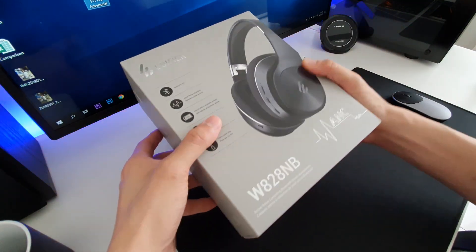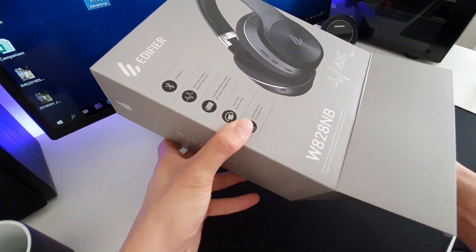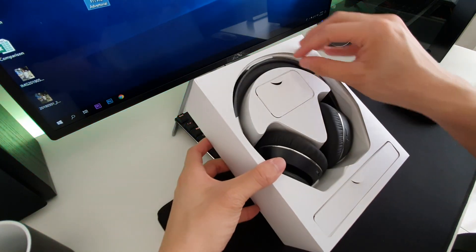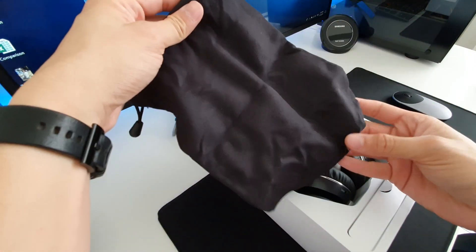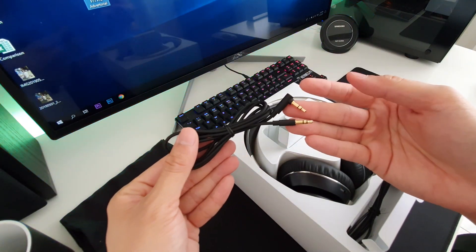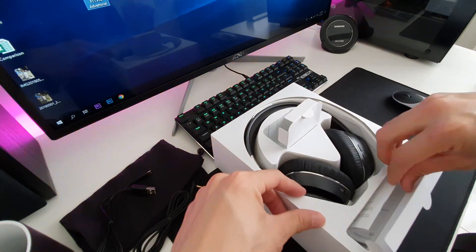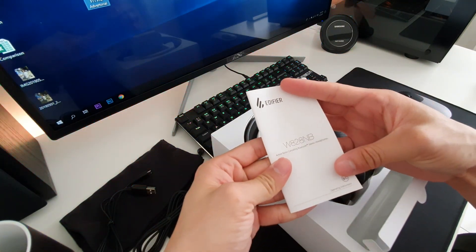This is the box of the Edifier W828NB. Let's open it up and see what's inside. First, you will see the headphone, followed by a pouch for it. This is the new Edifier logo. Next is the 3.5mm audio jack cable, a Micro USB charging cable, and the user manual that we all don't read.